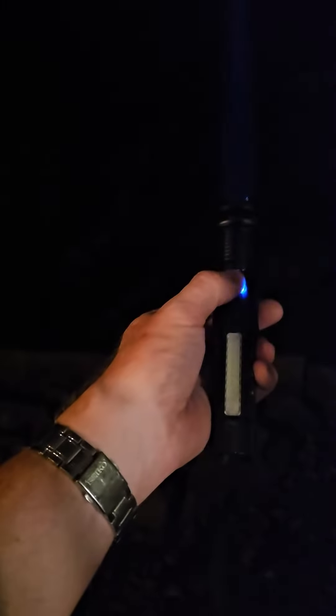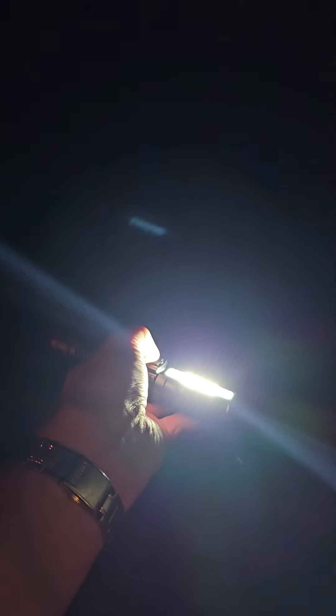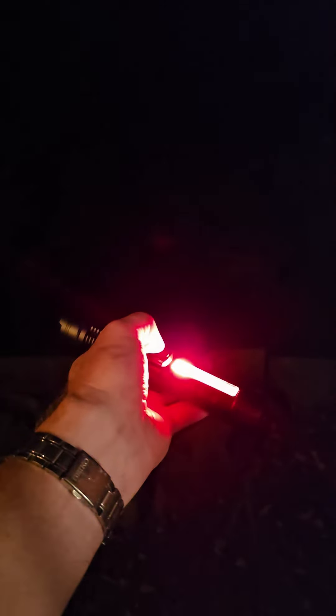That is the narrow beam — pretty wild. The button gives you on/off and the different intensities, and a strobe effect. If you hold it in, part of the light comes on and you get different modes: a red light, a flashing light, then off again.